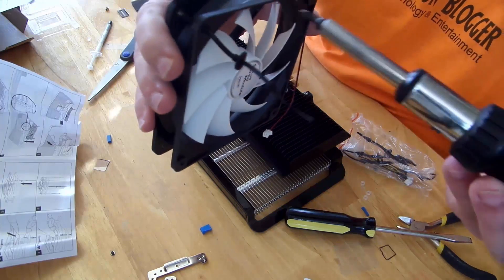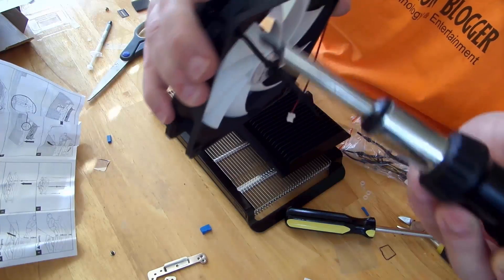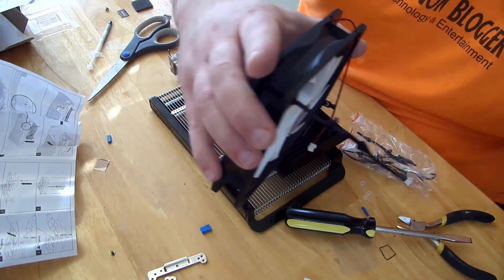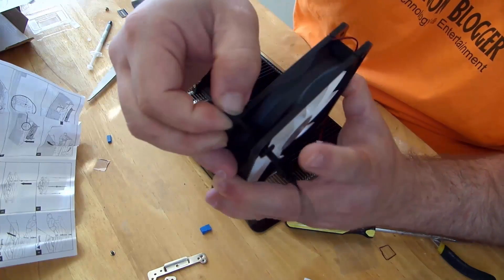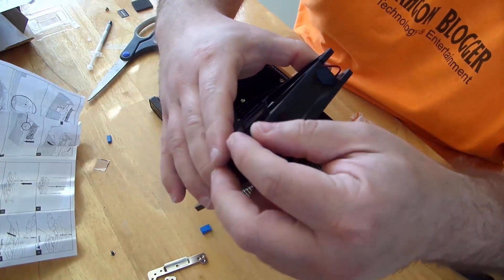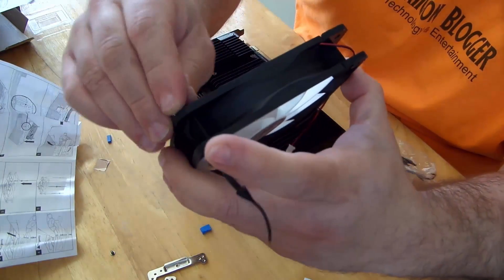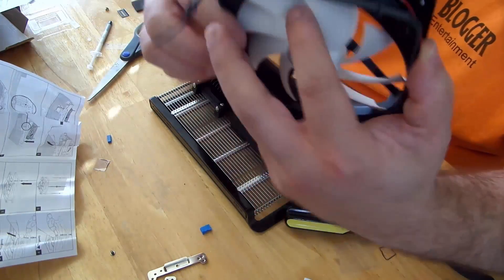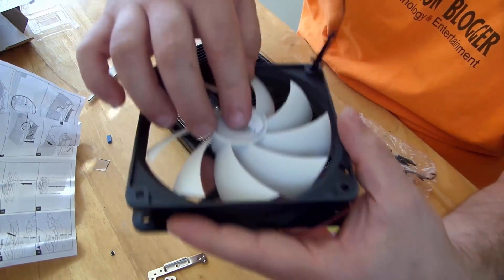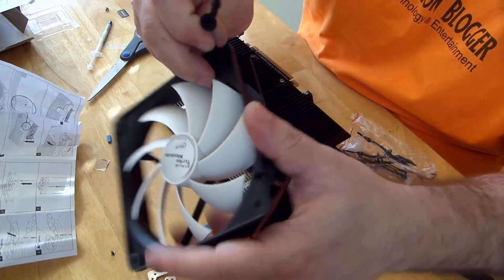Might need to help it through just a tiny bit. Alright, that popped through there. I'll just do the same thing for the top one — actually I did it backwards. This fan is going to be blowing air onto the card, so I've got to take that out.